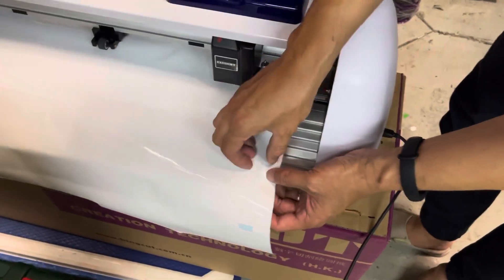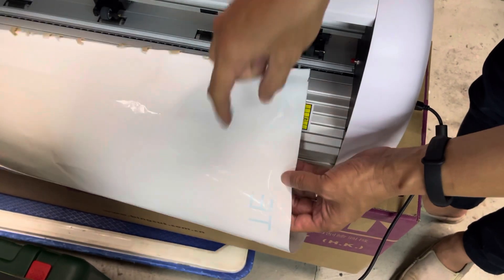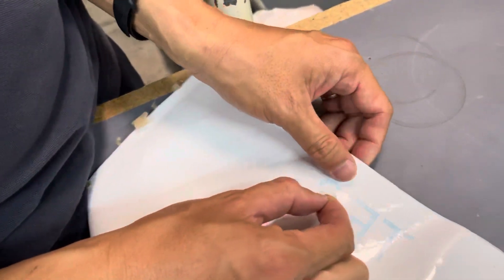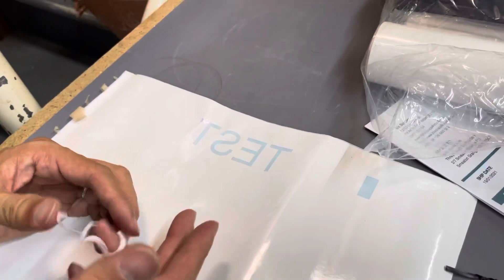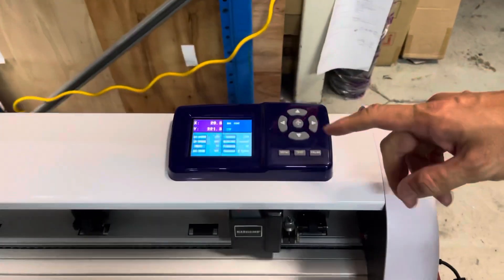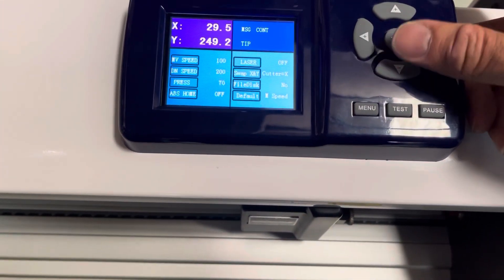Let's check out the cutout — you can see it's cut pretty well, however the issue is it's cutting the wrong direction. To fix this, go to the vinyl cutter and you can see the option called 'Swap X and Y'. You need to swap it in this case.